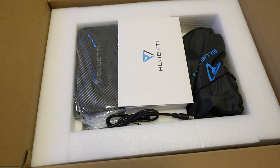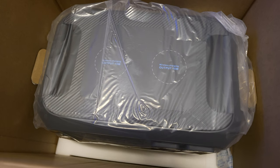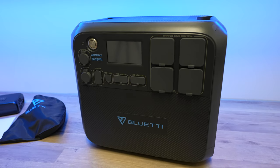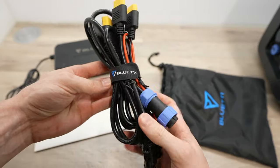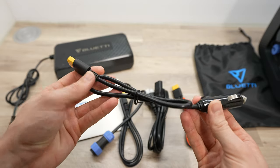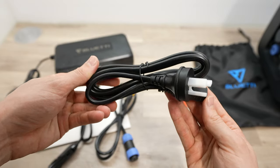In the rather sizeable box you get an AC adapter, then a neat drawstring bag with some additional charging cables, the usual manuals, QC documents and warranty card, and then the AC200 Max. In the drawstring bag is a bundle of cables: a PV cable with standard MC4 solar connectors, a car charging cable that plugs into a cigarette lighter, and an XT90 to aviation-style plug that connects these cables or others to the AC200 Max. Lastly, you've got a power cable for the AC adapter.